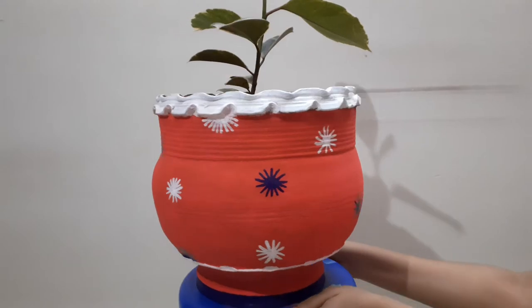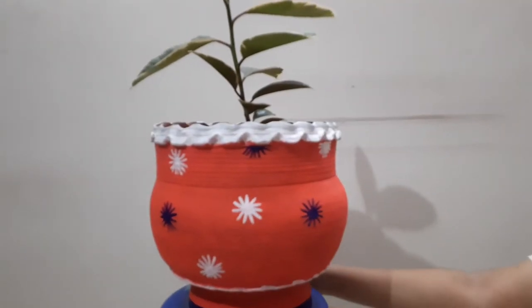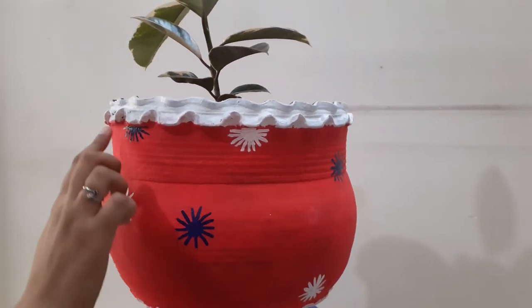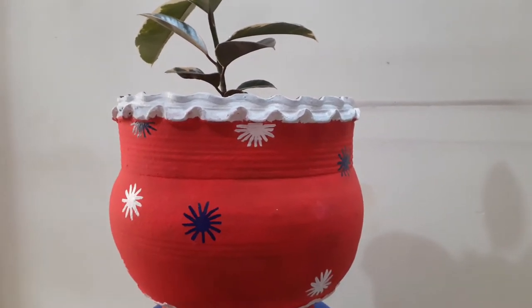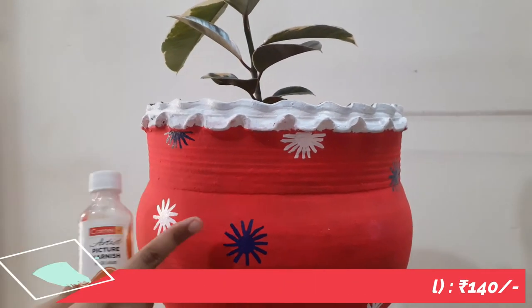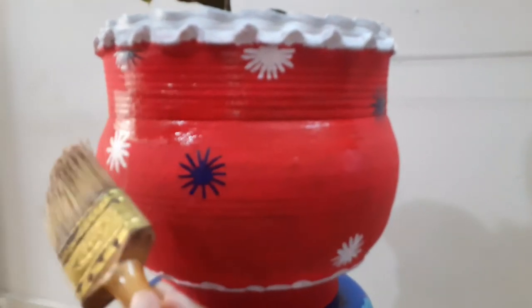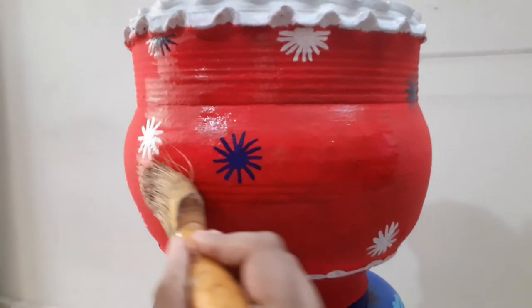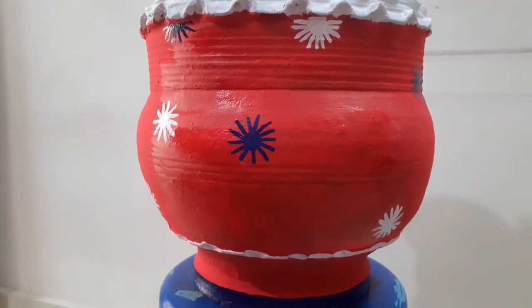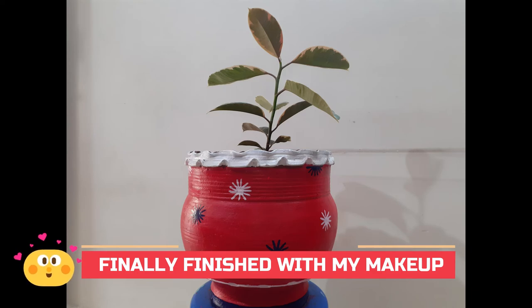You can see how beautiful it looks — it was really in worst condition and now my pot has totally changed. Last is the sealing of the pot. To prevent the paint from getting washed away in rain, you need a paint sealer. I'm using Camlin Picture Varnish — it's relatively cheap at around ₹140 compared to expensive sprays, and it also gives a nice shine to the pot.